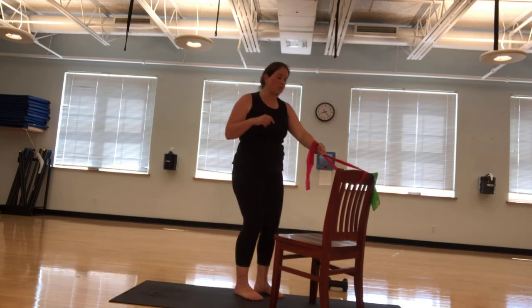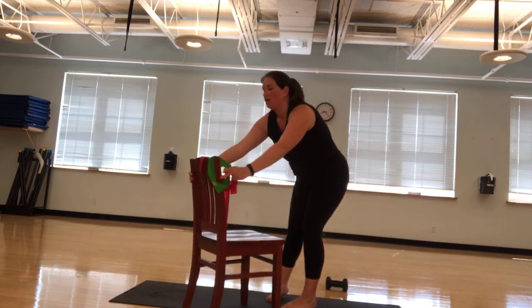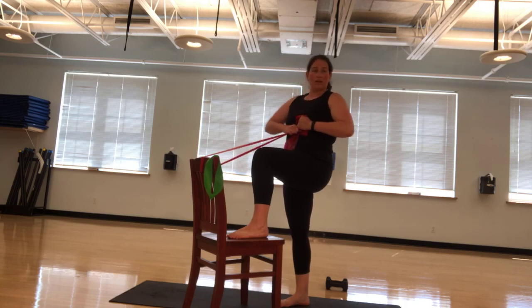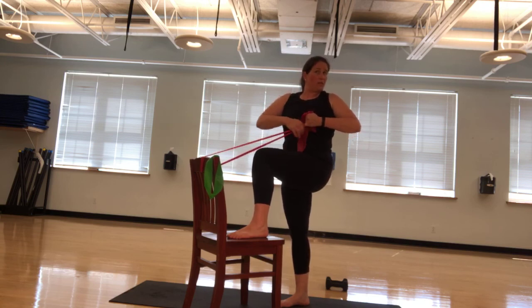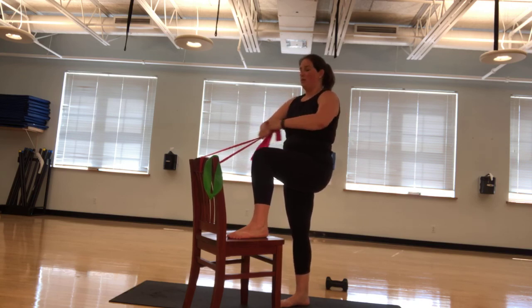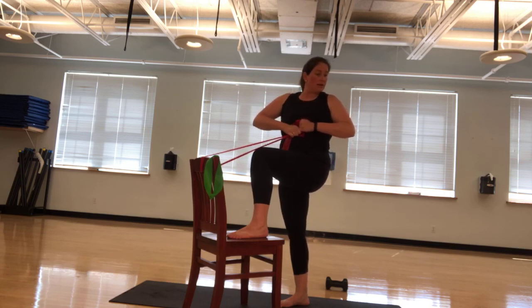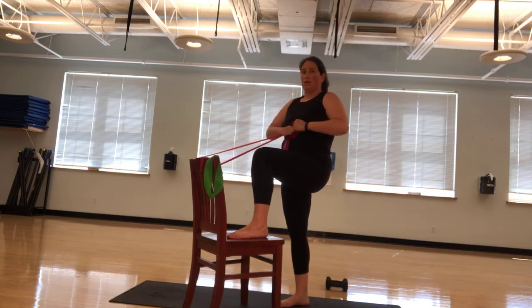We're going to go ten the other way. I'm going to switch legs. Into my stomach. Ten and forward. Nine. Really flare that oblique. Eight, seven. Shoulders are down. Six, five. If you're seated, I want you just going side to side with the dumbbell. Four, three, two, and one. Excellent.